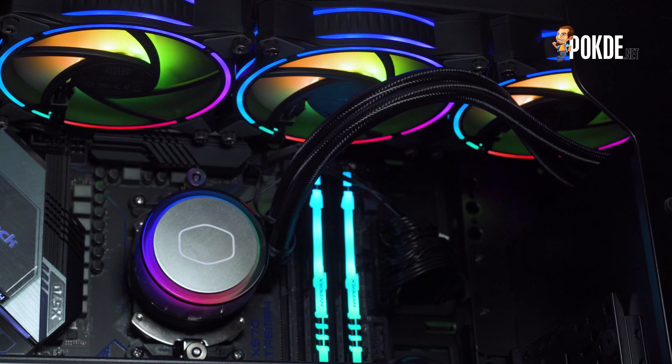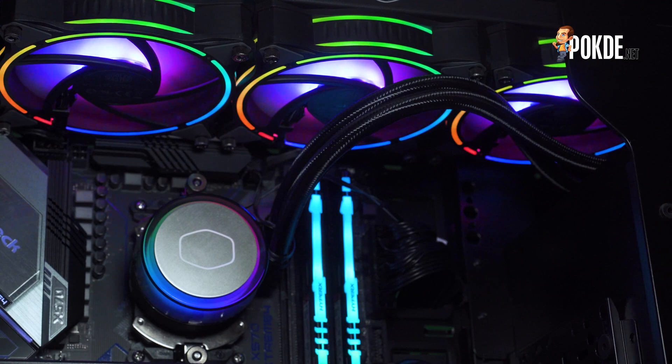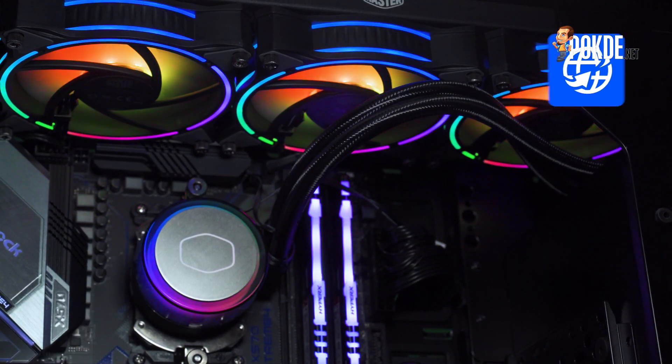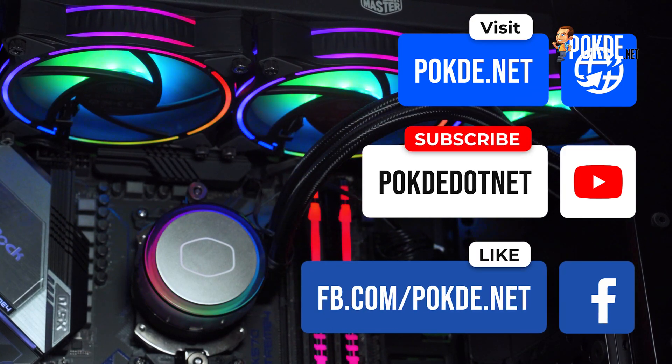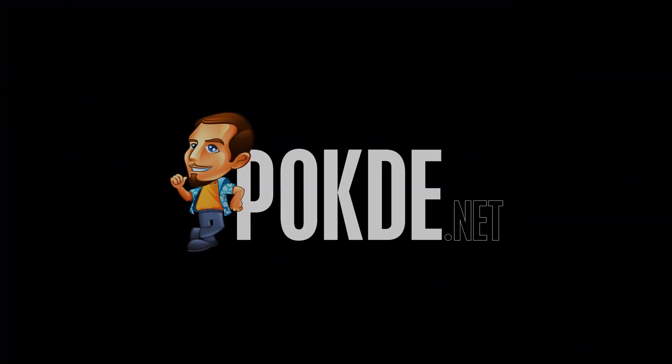And that's it for our review of the Master Liquid ML360 Illusion. What do you think? Would you get this for your next build or an upgrade for your current setup? Let us know! As usual, if you enjoyed this video, give us a thumbs up, and if you haven't already, make sure to subscribe to our channel and follow us on Instagram and Facebook for more content like this. I'm Winston Chan from Pokder.net, and I will see you guys in the next video!